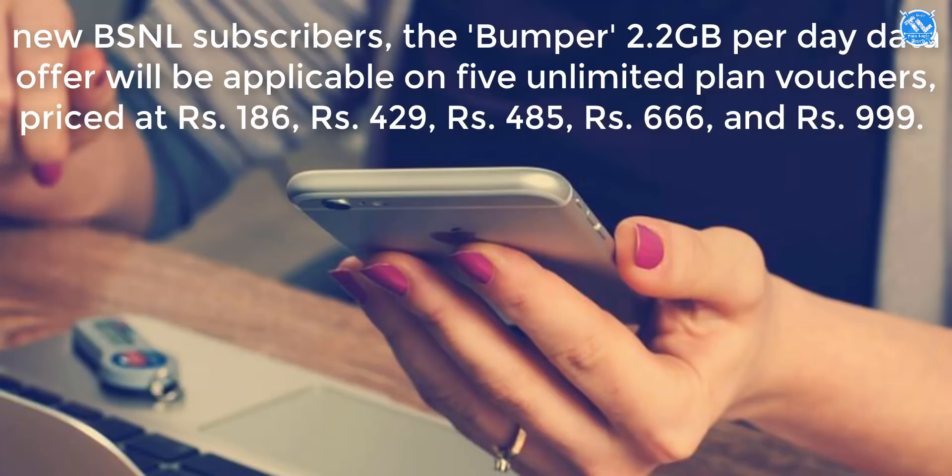We have a note on RAM capacity. In other news, BSN has a bumper offer. We have 5 plans to choose from, offering extra data from 2.2GB daily. Plans are priced at 186, 429, 485, 666, and 766 rupees, each offering extra 2.2GB daily data.